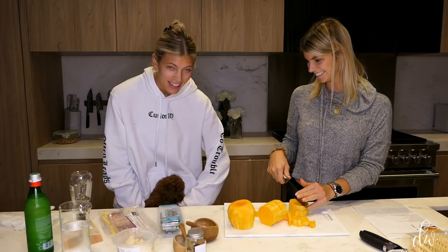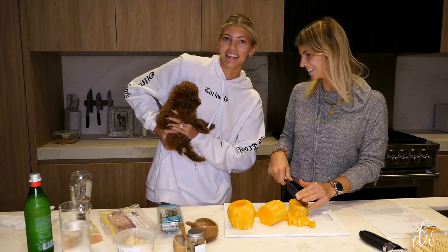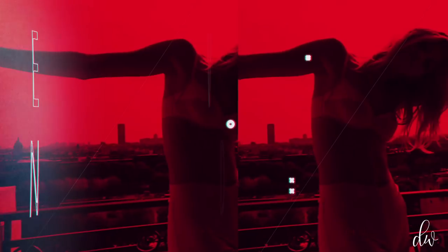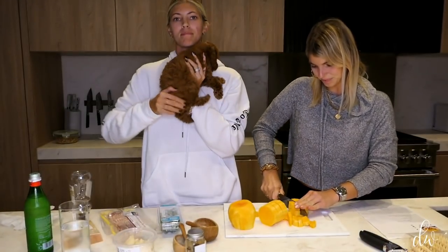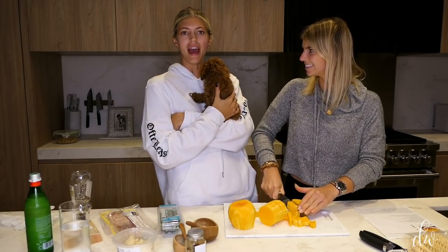Welcome back to my Fall Favorites. Tonight we have a new sous chef — Harper! Welcome Harper, welcome to the family. This is Harper. She's a micro mini Labrador and she's Winston's new BFF.